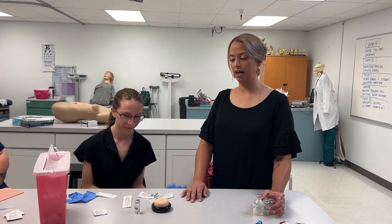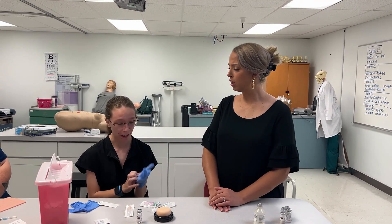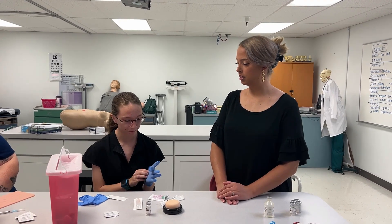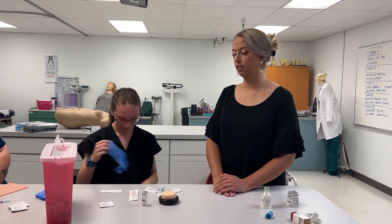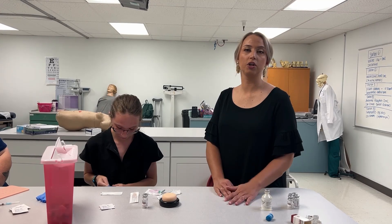We are going to be doing a subcutaneous injection today with an MMR vaccine. First, Lexi is getting her gloves on. The first thing we're going to do is verify our patient's identity — she's going to ask the patient their name and date of birth and verify that she is the correct patient.